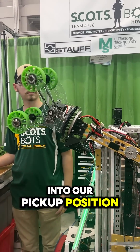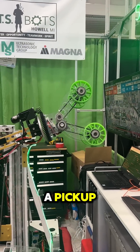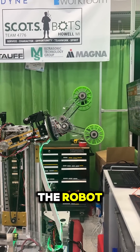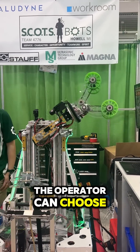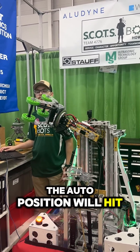As you can see, we can bring it into our pickup position, bring it over, go up to the station, turn the wheels on, and get a pickup. And then if, for whatever reason, a coil is offset to one side of the robot, the operator can choose, as we go to place, to flip it here or to flip it to the other side if they don't think the auto position will hit.